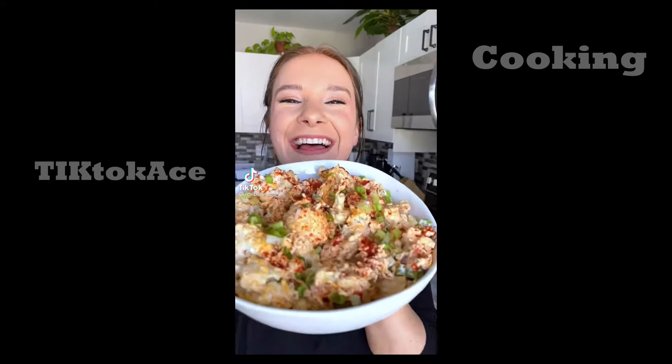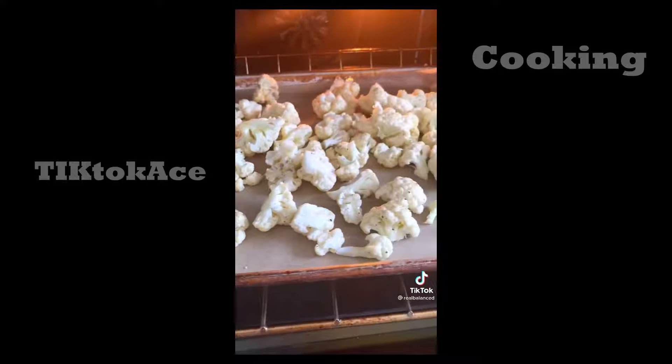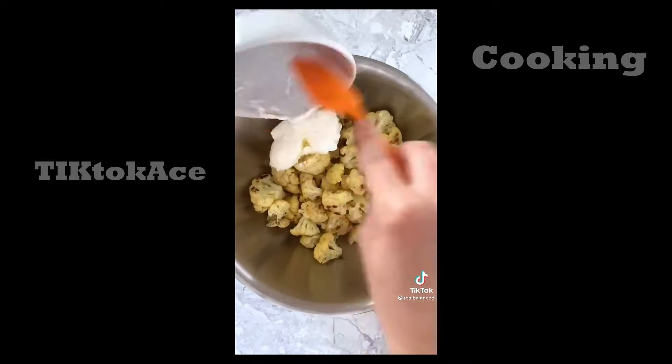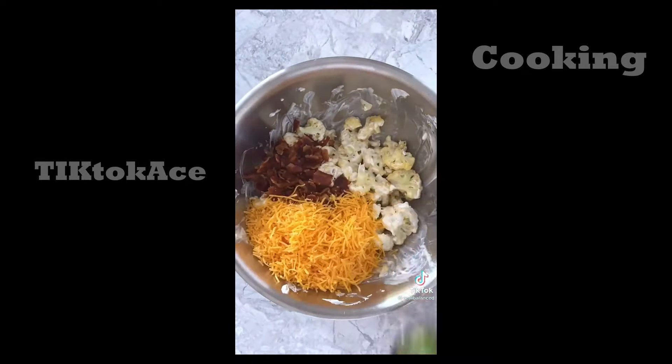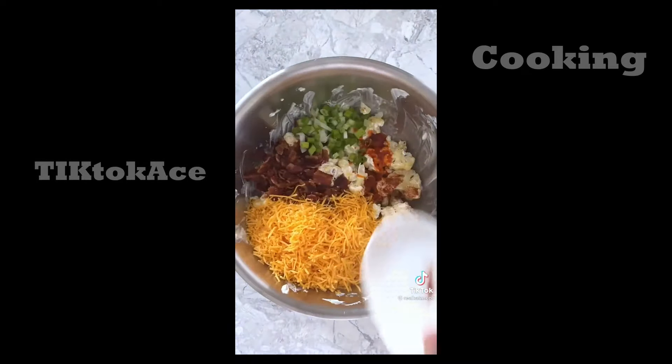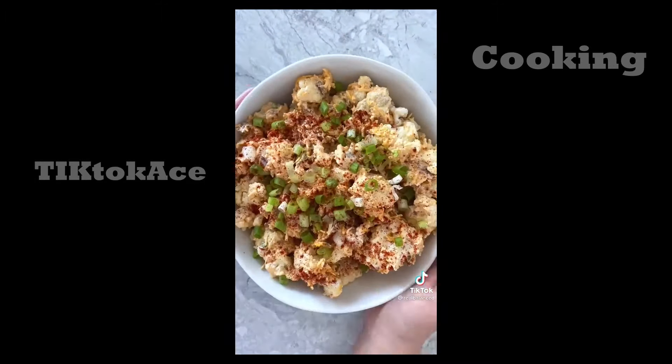This low-carb loaded cauliflower salad is a great recipe to serve at parties. To make it, roast seasoned cauliflower florets for 15 to 20 minutes at 400 degrees. Then add the cauliflower to a bowl along with sour cream and mayonnaise and mix before adding crumbled bacon, shredded cheddar cheese, green onions, hot sauce, and paprika, and mixing again. Chill it in the refrigerator before garnishing with green onions and paprika and serving.